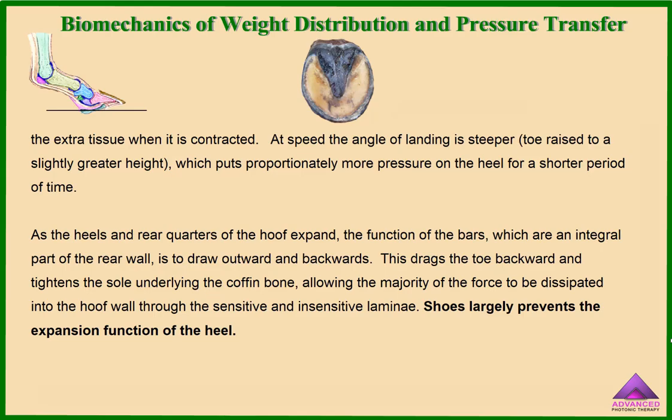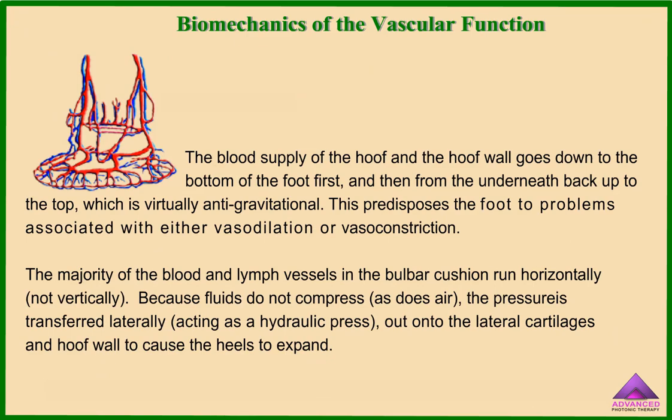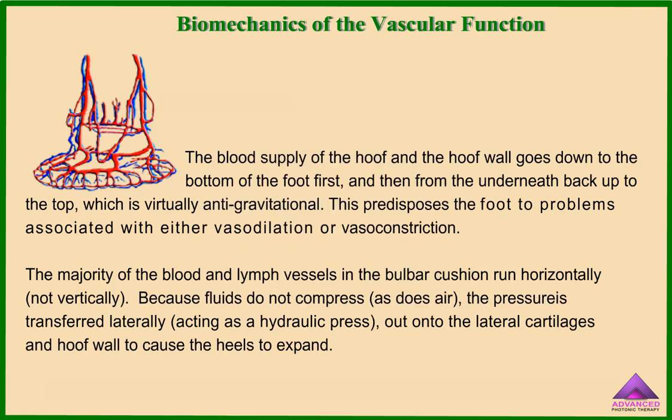Shoes largely prevent the expansion function of the heel. The blood supply of the hoof and the hoof wall goes down to the bottom of the foot first, and then from underneath back up to the top, which is virtually anti-gravitational. This predisposes the foot to problems associated with either vasodilation or vasoconstriction. The majority of the blood and lymph vessels in the bulbar cushion run horizontally, not vertically. Because fluids do not compress as air does, the pressure is transferred laterally, acting as a hydraulic press out into the lateral cartilages and hoof wall to cause the heels to expand.